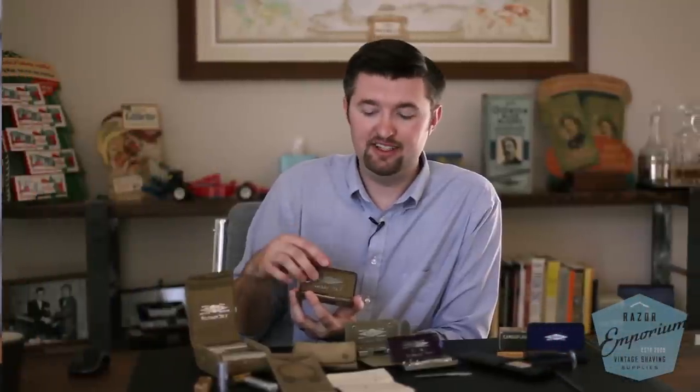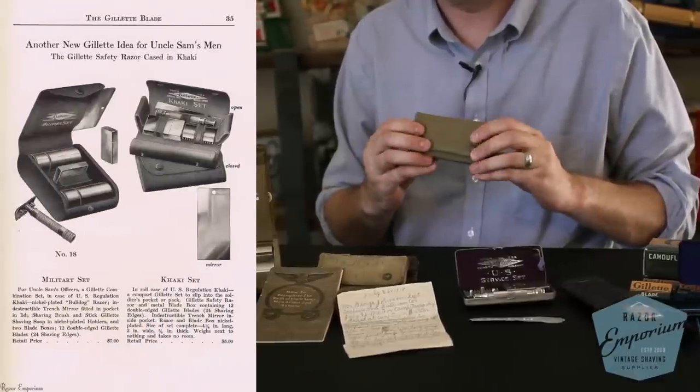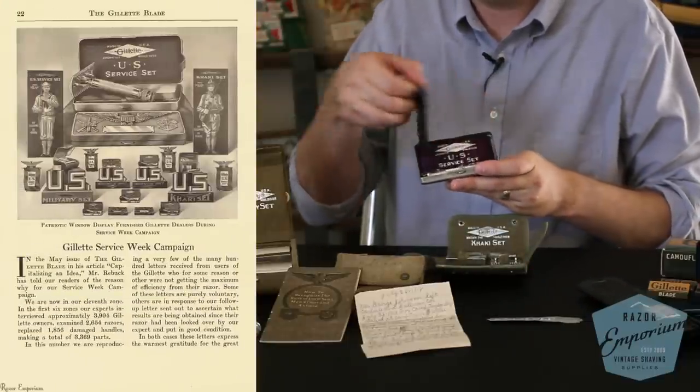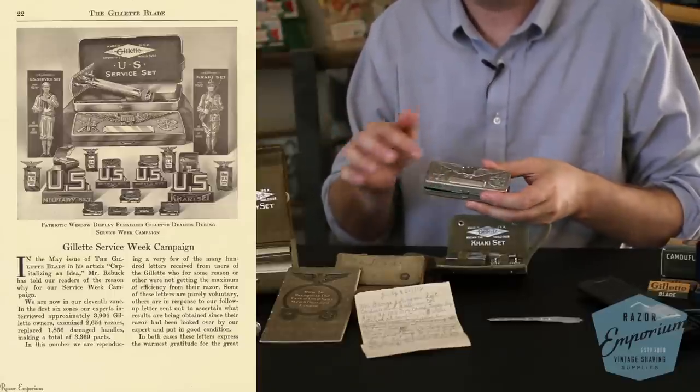Among other sets from that era, there were sets put out more for supporting the war effort or as period pieces — things you could buy at the store on different bases or at your local retail store, but not something that Uncle Sam bought and provided to soldiers. Those sets include variations of the khaki sets, such as this fold-out snap case that folds together beautifully, and your US service set with the purple fabric and mirror. On the top there's a place with insignia for different branches of the army.